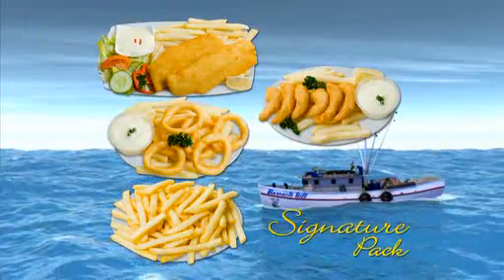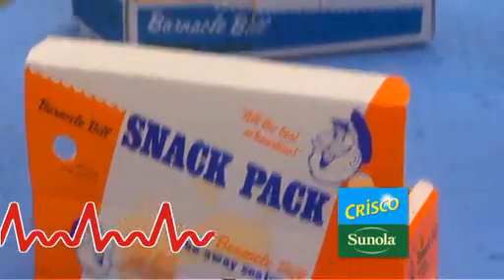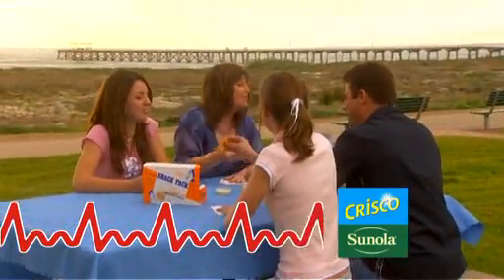That's two butterfish, six prawns, six calamari, medium chips and tartare sauce — all this food, only $13.90. But it's only available for a limited time. Barnacle Bill, the finest seafood, quick and healthy.